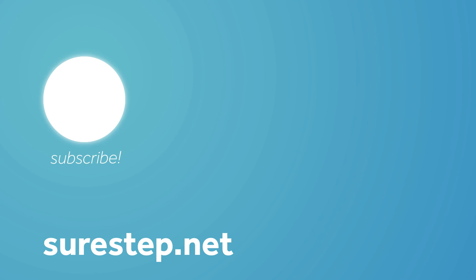If you want more information, you can go to our SureStep website on the products page at surestep.net. Thank you, and have a great day.